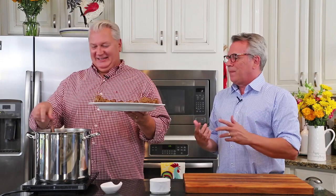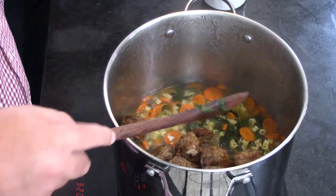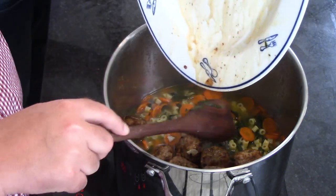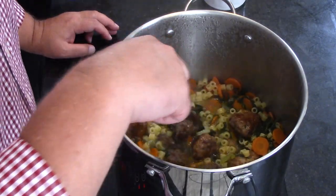Now it's time — the marriage! Add the browned meatballs to the soup. Make sure you get all that juice in too — it's delicious. They'll be almost cooked but probably still a little pink inside; they'll finish perfectly in the soup. I like to let them go about 20 minutes. The flavor from the meatballs will also enhance the flavor of the stock.